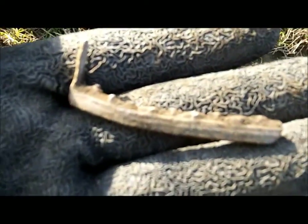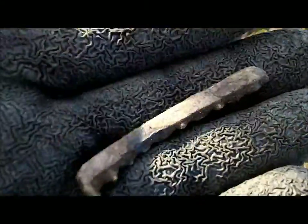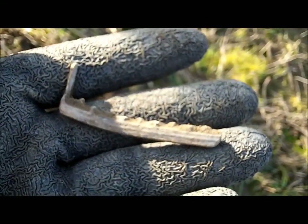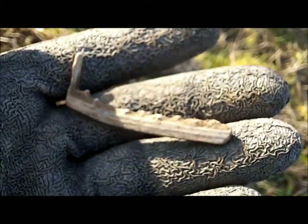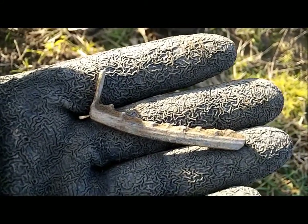Jason just found this. I thought it was lead first off, I've rubbed on it a bit - it's not. Feels like bronze though, it's heavy. Definitely heavy. But we don't know what it is, not sure. Any idea? Please come in.